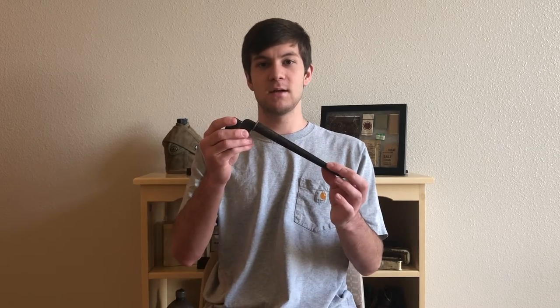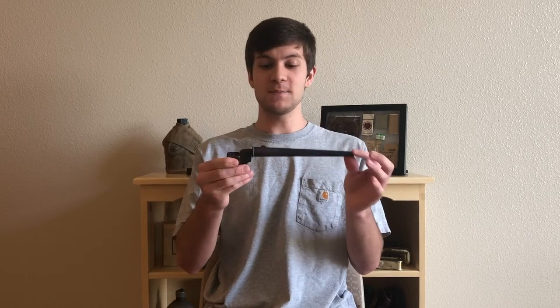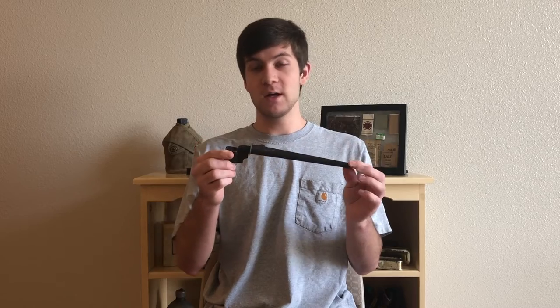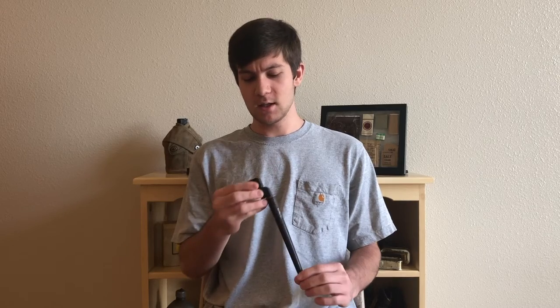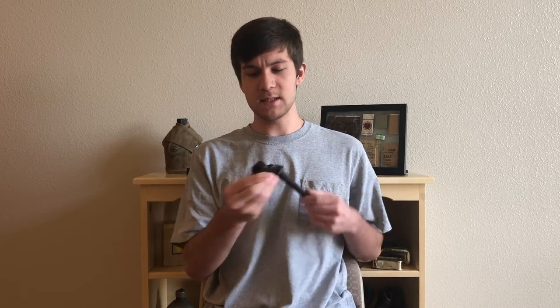After more tests and prototyping, they came up with the No. 4 bayonet. This particular example is a No. 4 Mark II. The first design adopted was the No. 4 Mark I. One interesting detail is that this is a socket bayonet.